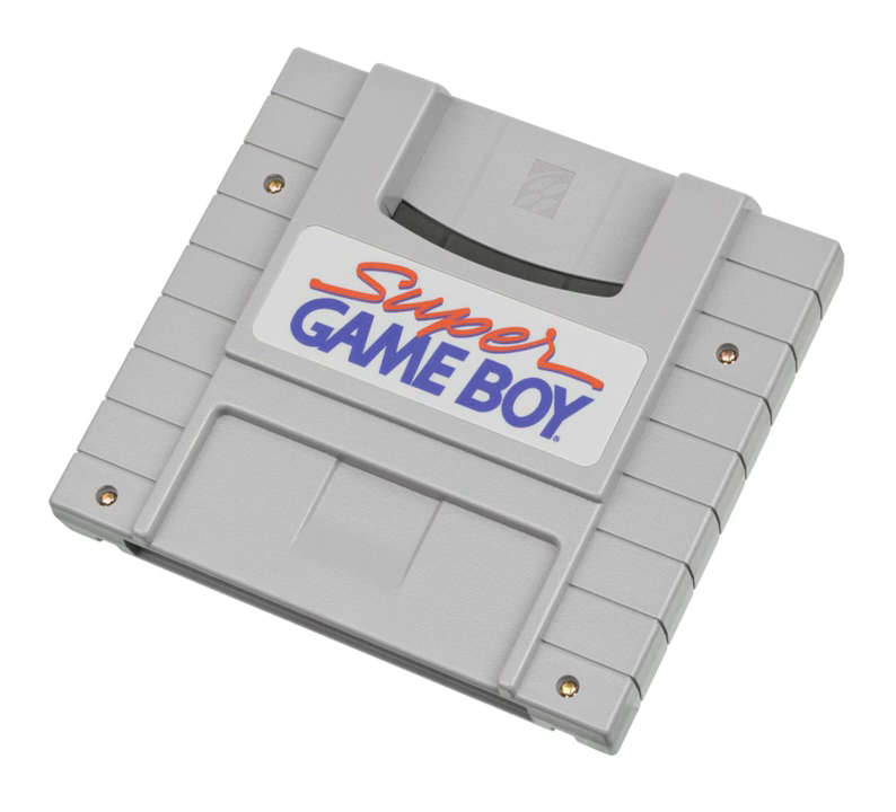The system menu is accessed by pressing the L and R buttons at the same time. The menu has five options to choose from. Color palette – choose from one of 32 pre-made color palettes, the Super Game Boy enhanced palettes if available, or a user-created palette if available. A few Super Game Boy games will not allow the palette to be changed.